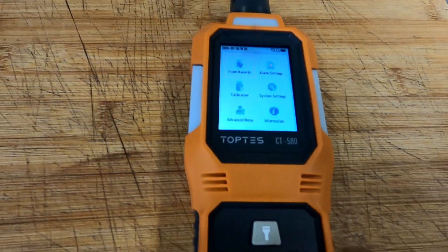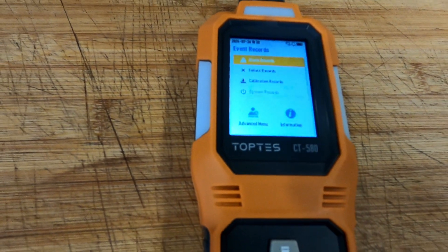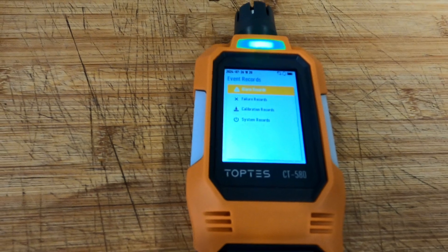Pressing the function button, we can see it has event records. Press it again and you get alarm records, audio calibration records, and system records.